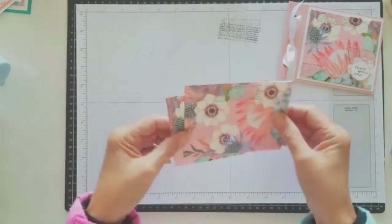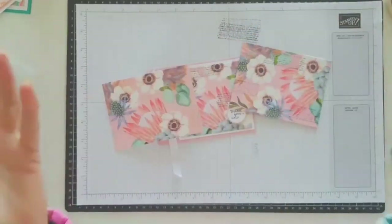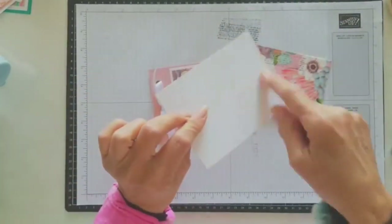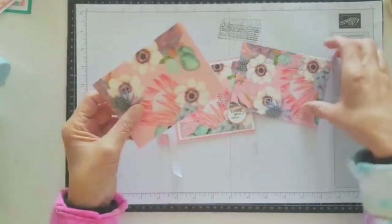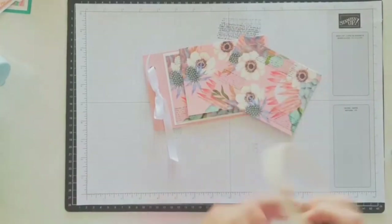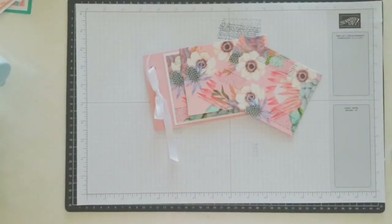Okay, that's all I wanted to go through with you today. There's nothing else to these cards - once you've got them, away you go. But just remember to scribble on the back so you know which is the shiny side and which is the plain side - it's frustrating otherwise. Okay, that's all I wanted to show you. I shall chat to you all later. Bye.